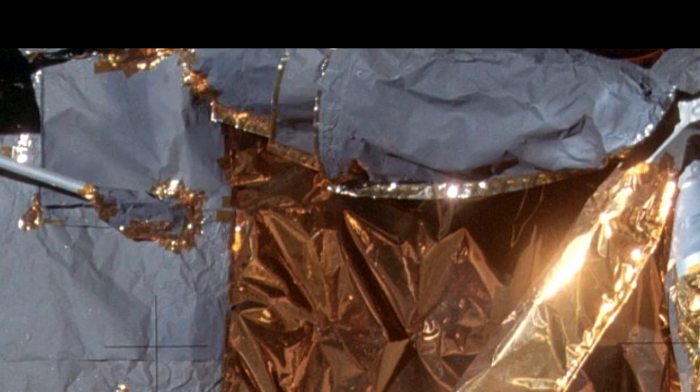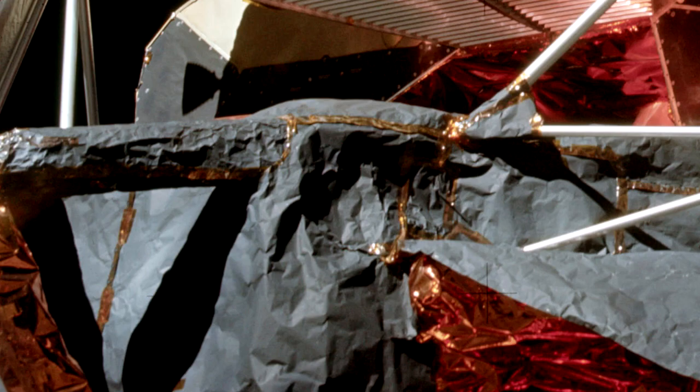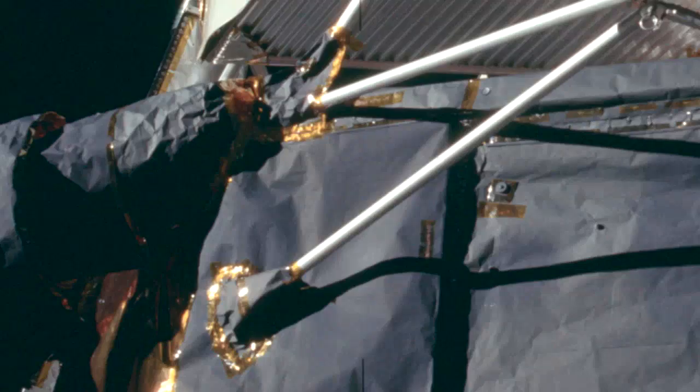What immediately catches the eye is the large amounts of scotch tape, haphazardly placed here and there, as if it were a last-minute job. With temperatures that can reach over 200 degrees in the sun, it doesn't seem like a smart idea to use scotch tape everywhere.